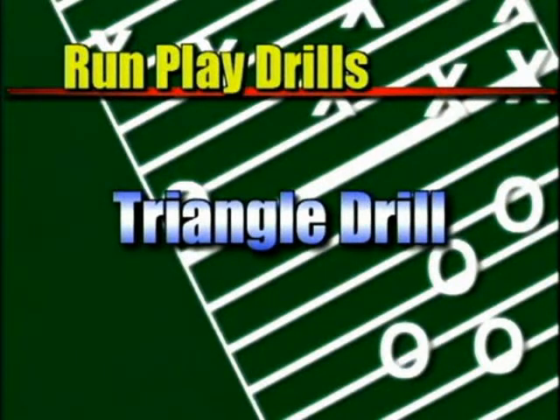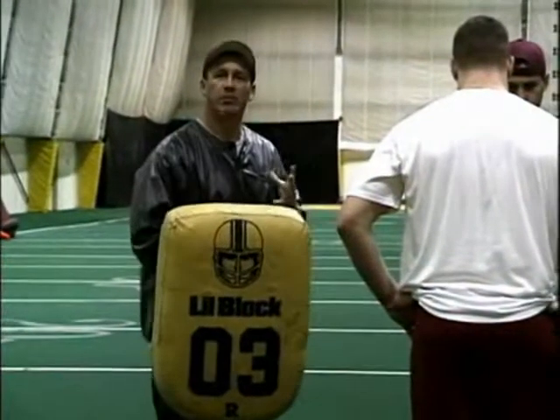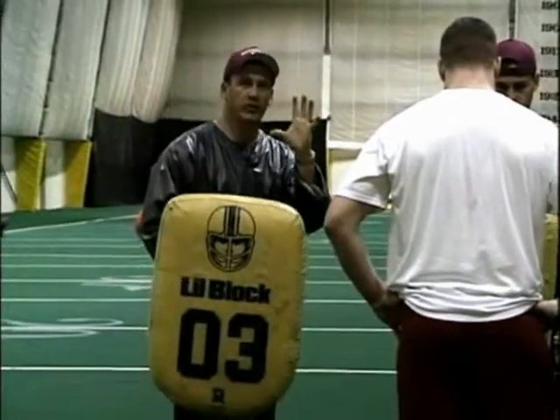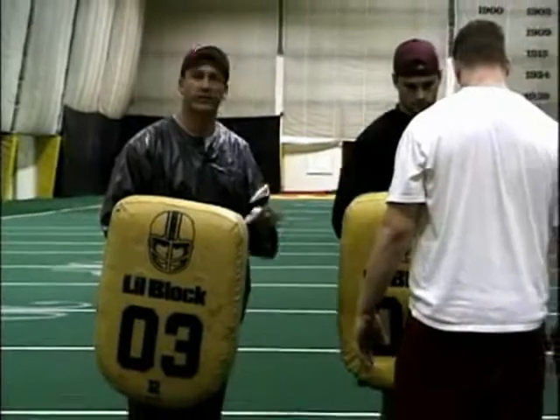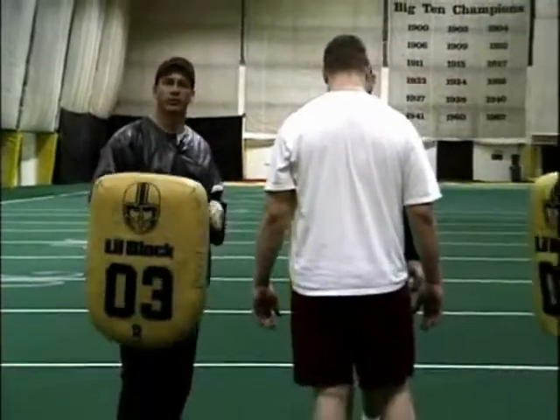The next drill we're going to do is a triangle drill. Get the players used to having blockers come at them and using their peripheral vision and executing good fundamental form and technique with their blow delivery and strike from all different angles. Here we go.